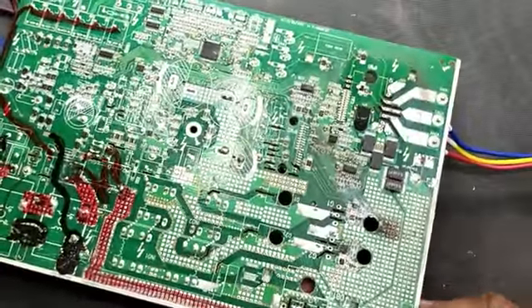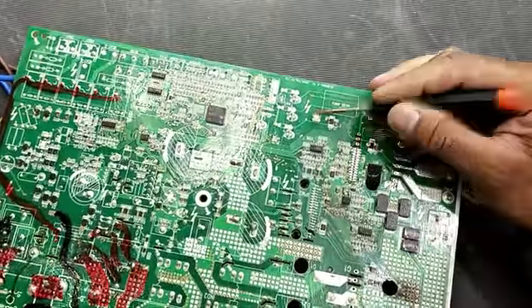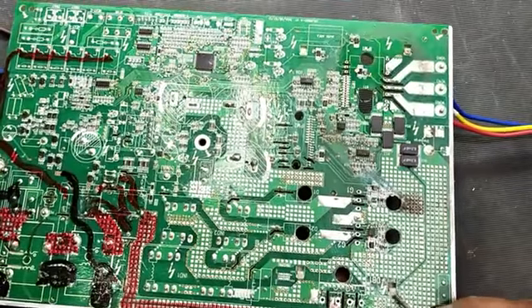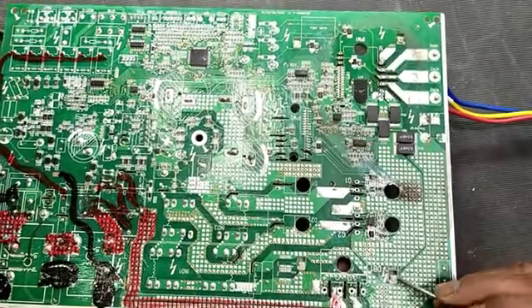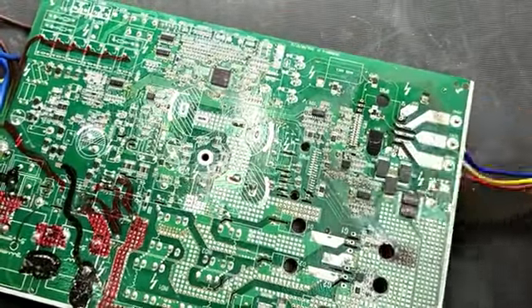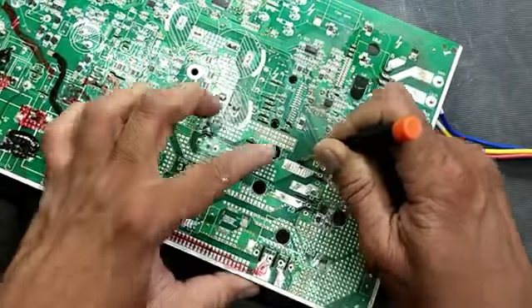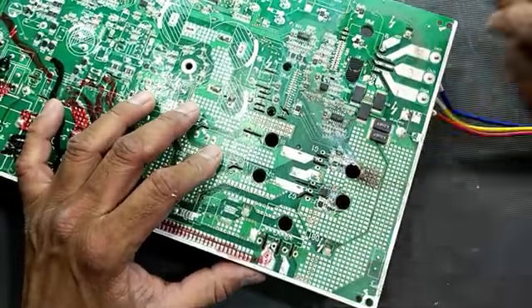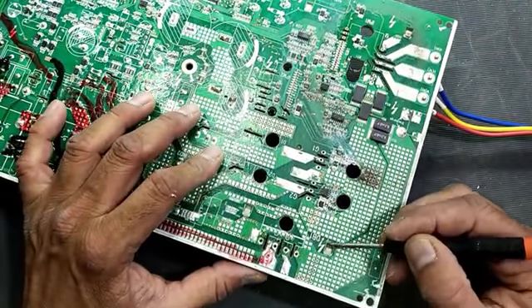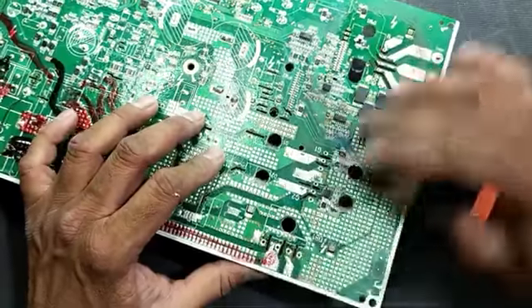Now we have four plastic catches — 1, 2, 3, and 4 — and if we want to push it back it might break. So we have a guide pin here; in this hole we have to push it down and press it back to this side, because we have space in this portion. Just press it and push it, so our component tray is open.